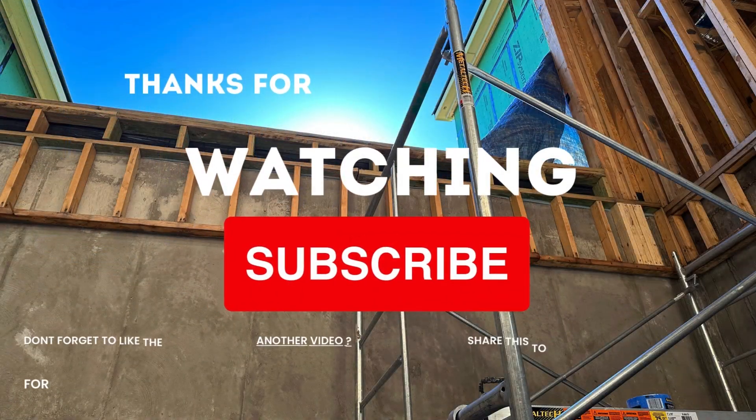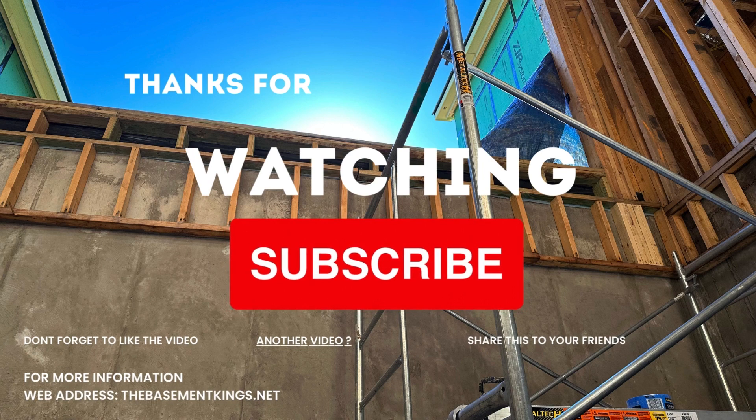Thanks for watching. If you like our videos then please subscribe or like our channels and visit us at thebasementkings.net. Thank you and have an excellent day.